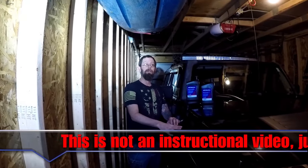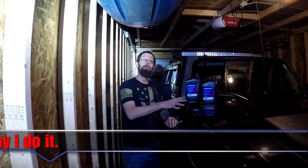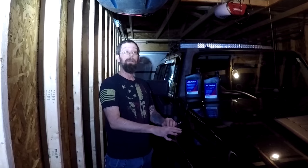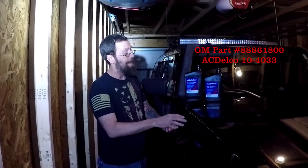Hello, welcome to Wild Country Adventures. In this video, I'm going to be replacing the transfer case fluid in my 2007 Hummer H3. I'm going to be using AC Delco manual transmission fluid, which is what's called for in the owner's manual.